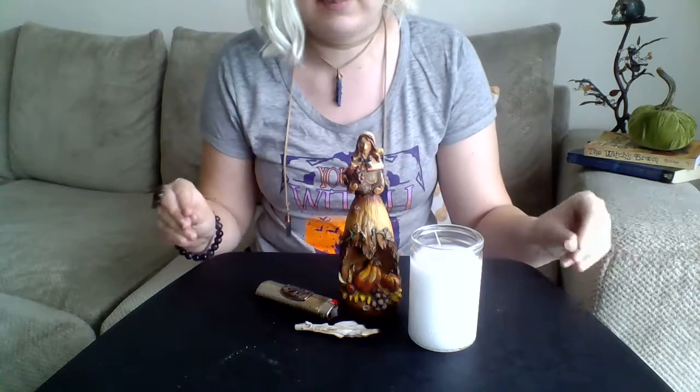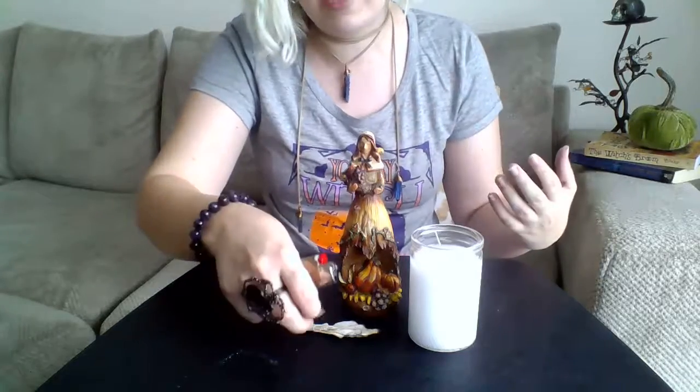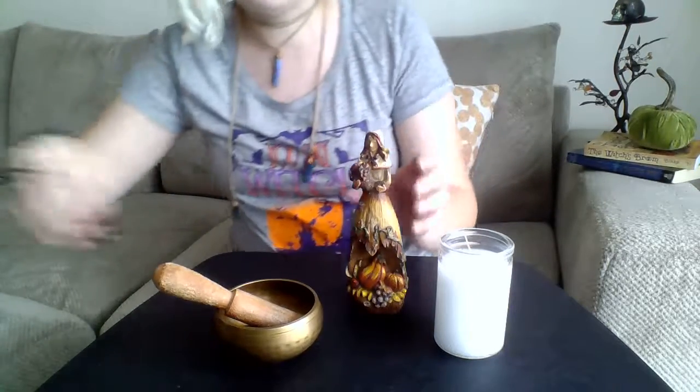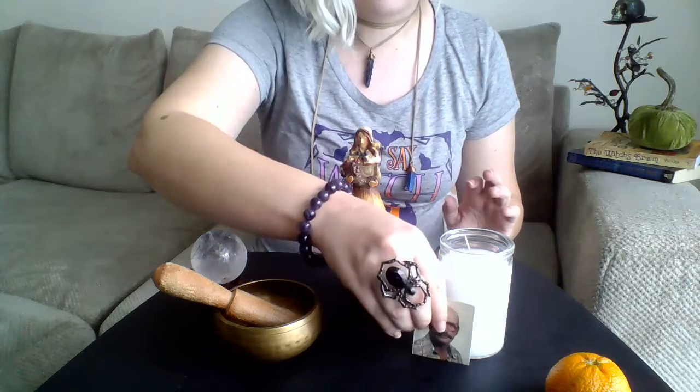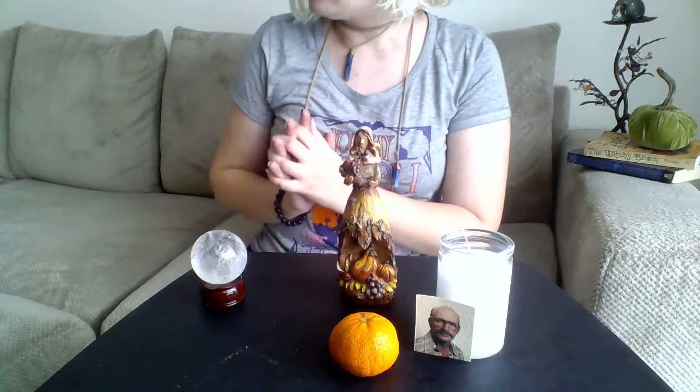Many times when you see these beautiful elaborate altars, the pictures are taken by people who have metaphysical shops. They have an abundance of things to use in their altar because they're advertising. So you don't have to feel like you have to make a really big altar. If you want to make a really big altar with lots of crystals, a tablecloth, and lots of different pictures of your relatives surrounding it, you can do whatever you like — whatever really feels right for you.